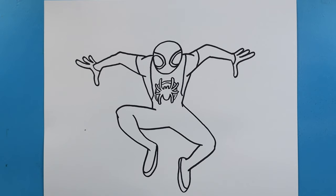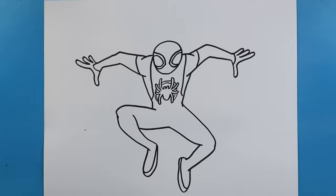And there you go, there is your drawing of Miles Morales. I'm going to fast forward and start coloring this. Thanks for watching, hope you enjoyed. Take care.